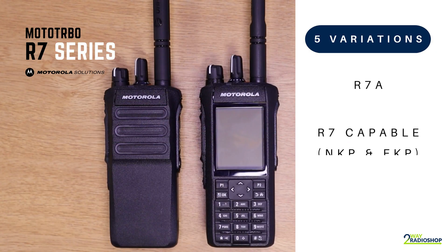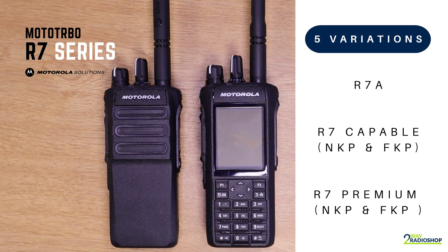The five variations of the Moto Turbo R7 Series radio are the R7A, the R7 Capable non-keypad, the R7 Capable full-keypad, the R7 Premium non-keypad, and the R7 Premium full-keypad.